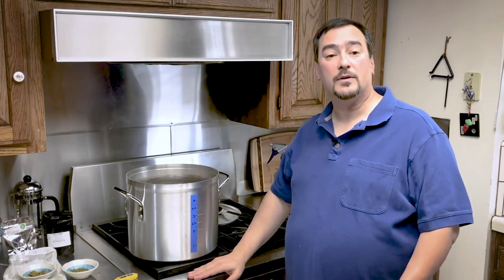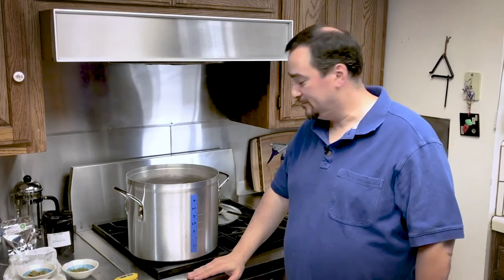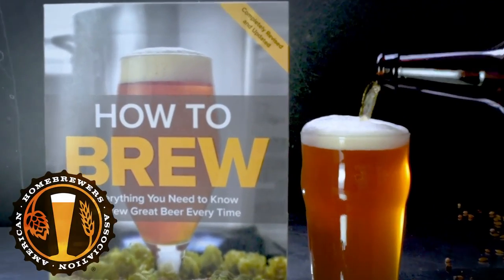There we are. Now we have made our wort and we are ready to begin the boil.